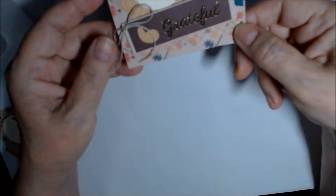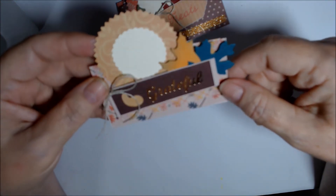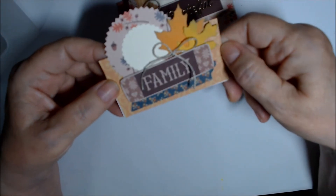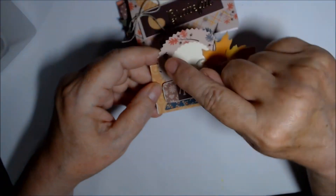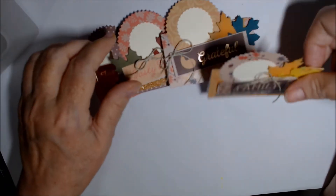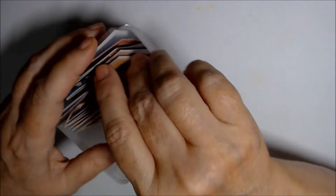This one says 'Grateful' with Pretty Peacock and orange, and has some foiling. The last one says 'Family.' I tried to make it so each set had one of each background with a different top, so all tops and all bases would be different within each set. Three sets of four, kept in a little plastic container.